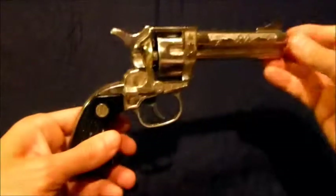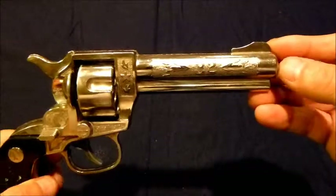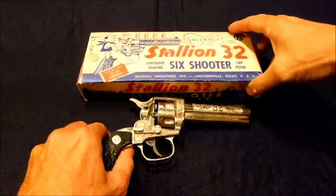And that, everybody, is the Nichols Industries Stallion 32 cartridge loading six-shooter cap pistol. Thank you for watching.